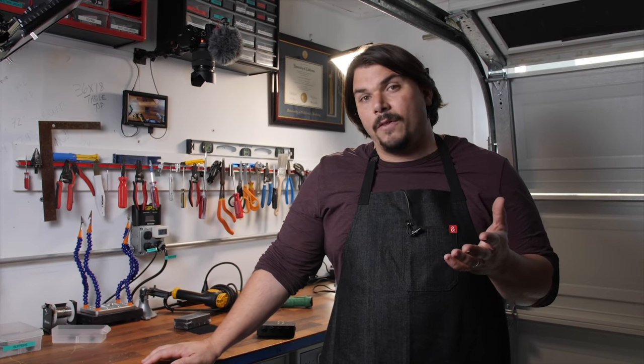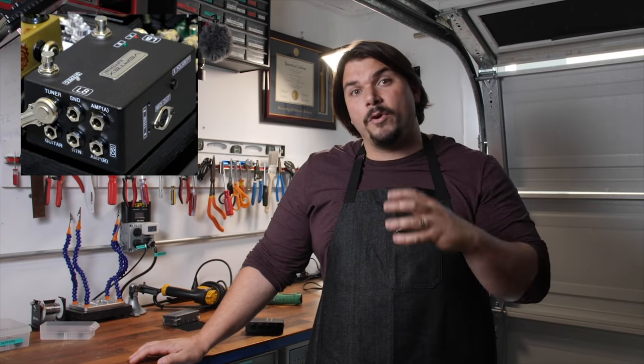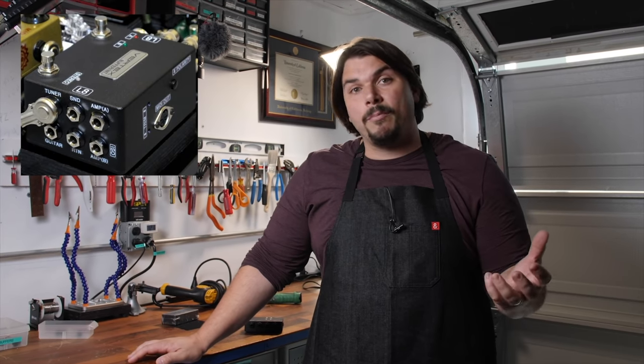So what is a pedal board interface? You hear this word thrown around in the industry all the time. The basic way that I can explain it is a centralized hub that plugs in all of your guitar cables and everything in your pedal board, so you have one place where you're doing all the plugging in and plugging out for the pedal board.